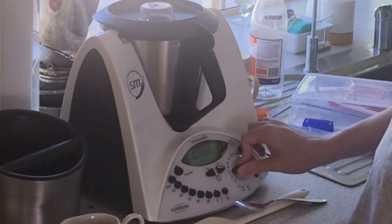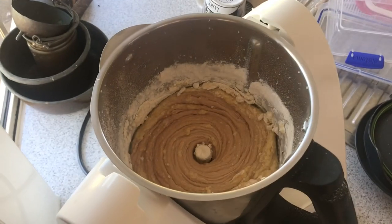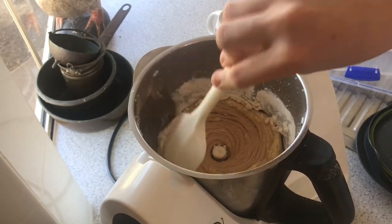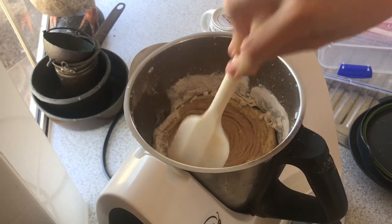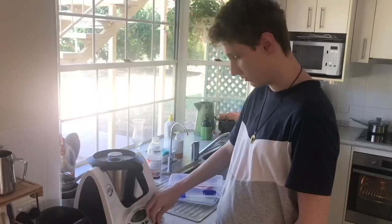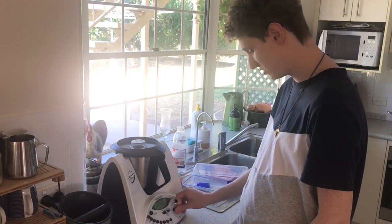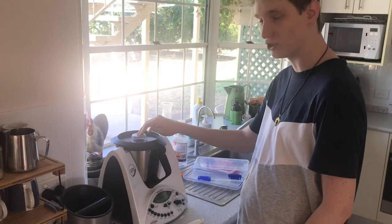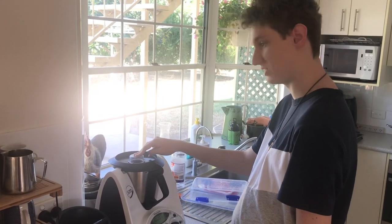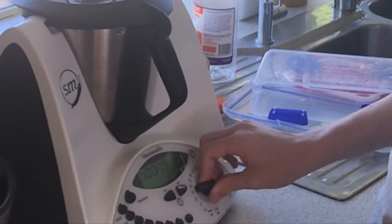10 seconds on speed four. Alright, so you can see it's gone a bit upward — we're gonna want to scrape it down with the spatula again. Scrape it all down like so. It's gonna be another 20 seconds on speed four now that we've scraped down the sides. I think we should also add another dollop of milk because it wasn't exactly the right consistency. And there we go.